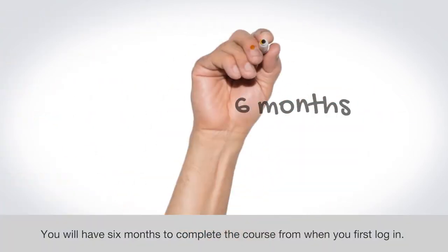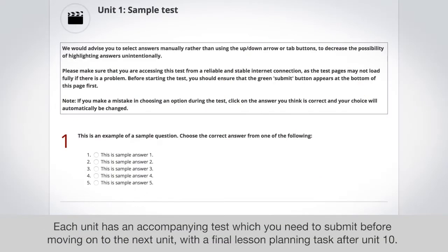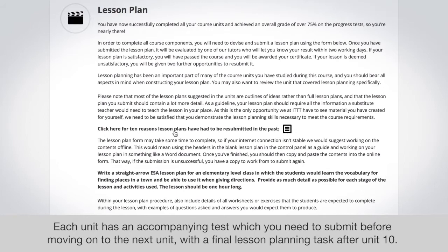You will have six months to complete the course from when you first log in. Each unit has an accompanying test which you need to submit before moving on to the next unit, with a final lesson planning task after unit 10.